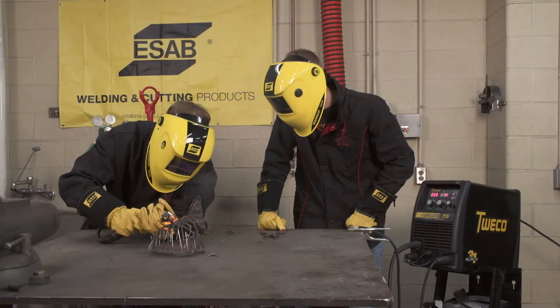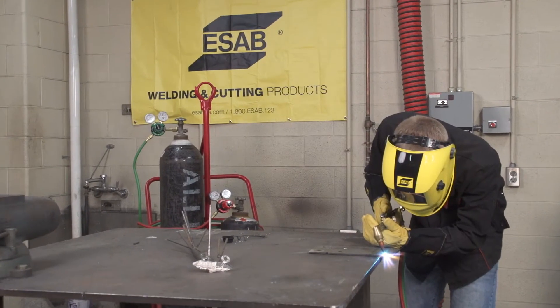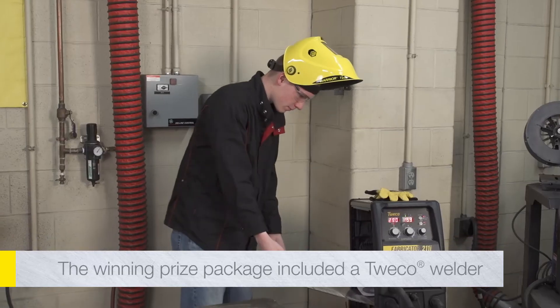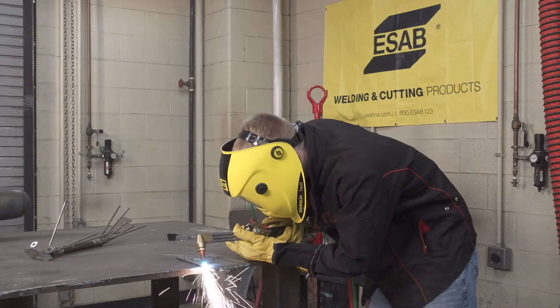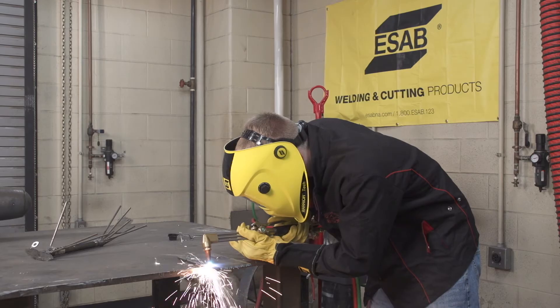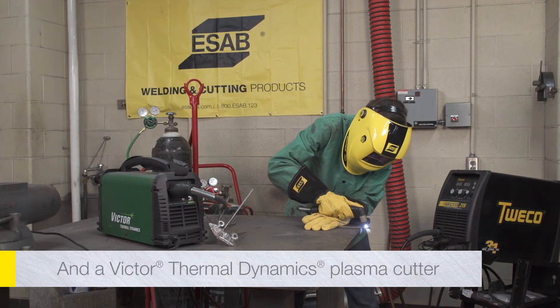The benefits of entering the contest would be that students could compete — they love to compete, and that's something that welders do naturally. The prizes were wonderful. We were all excited like it was Christmas each time we got to open the new equipment, try it out, and see how different it was from whatever we'd had before. It was really cool to get all that equipment in.